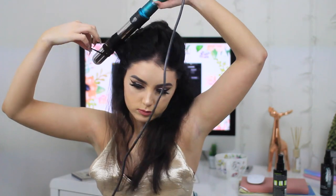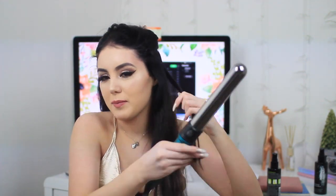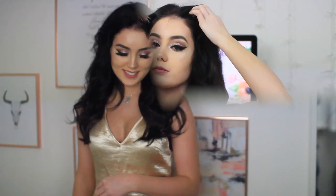To do my hair I curl a few pieces towards my face and a few pieces away from my face. I use the NuMe curler with the biggest barrel — this isn't sponsored at all, but NuMe, if you're watching, feel free to sponsor me. That's pretty much it for the hair. It looks kind of 50s-ish but I like that old Hollywood vibe — I feel like my face suits it. I'm pale with dark hair so maybe I could be an old Hollywood movie star.